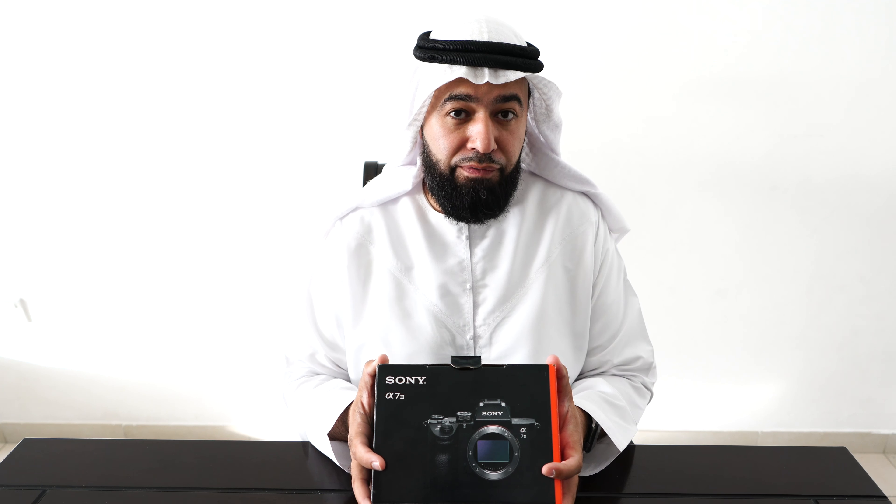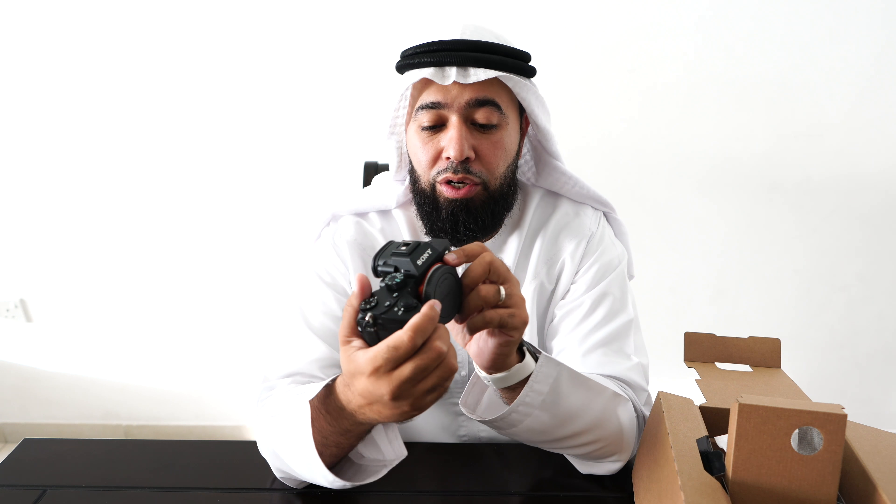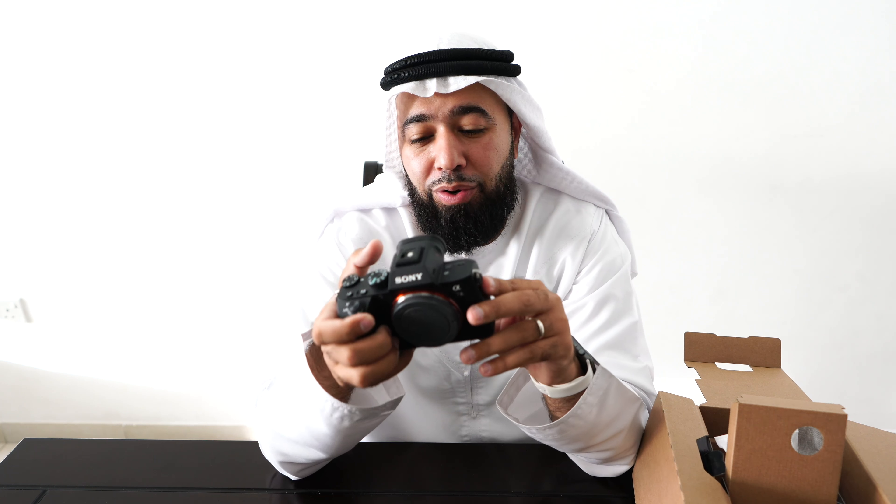That's the a7 III. The first thing I like to do is pull out the screen — let's see if it flips up. It doesn't flip up. Sony, I love your stuff, but we need a screen that flips up or flips out. It just helps with vlogging. A lot of companies are doing that and I'm hoping Sony can get on board with that. But in all honesty, I've been shooting and vlogging with Sony cameras for a long while now and I kind of got used to it, so you adapt.